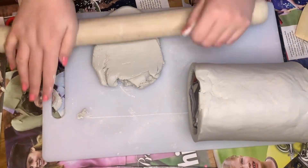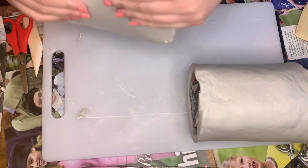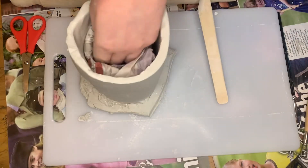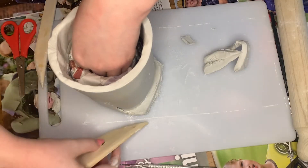Then I roll out some more clay which will be the base of the pot, so this needs to be a lot smaller — try and roll it so it's more circular. Measure it against the main body of the pot for size, then slip and score once more, and apply some light pressure at both pieces to seal them together.